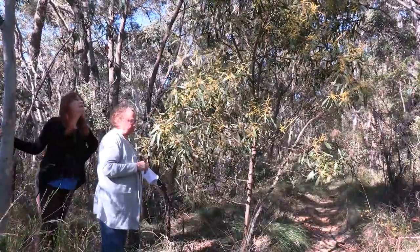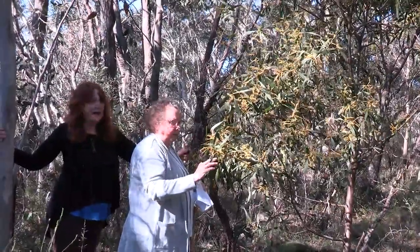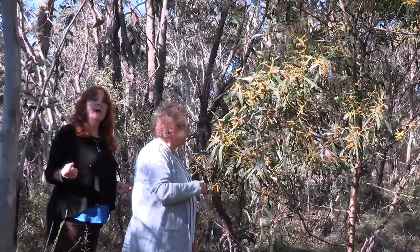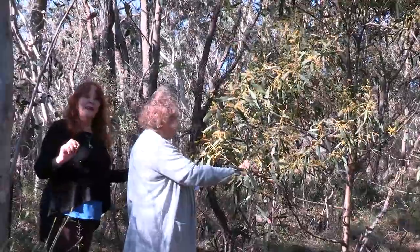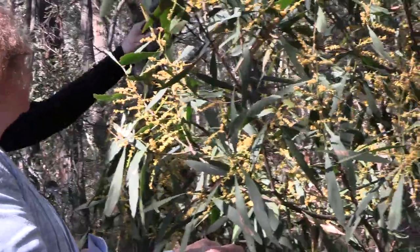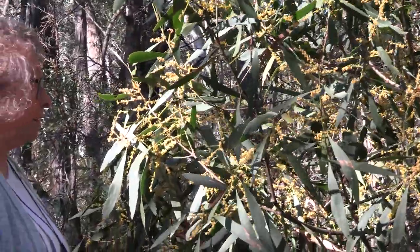The wattle seeds were ground and then eaten, which we still do today. The wattle usually comes out really well when you're doing echo printing — you get the whole outline and it comes out a really bright yellow. The branches are used for making clapsticks, as they're very solid wood, and they're also used for making tools. There's so much they use — nothing's wasted.